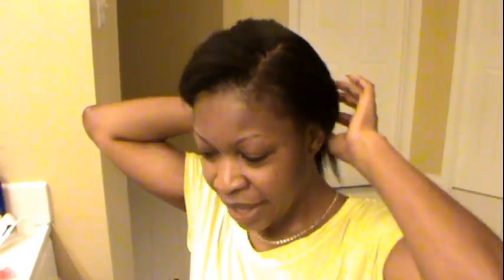So, quick length check. I am aiming for bra strap length and then I'm going to cut my hair. It's not a big deal to grow my hair long — I just did it this time because my sister told me a couple of years ago: every time your hair gets long, you cut it. At that time my hair was about shoulder length. I looked at some pictures of mine and noticed that's exactly what I do. So I said, let me get to bra strap length, say to myself that I did it, and then I'm going to cut it.